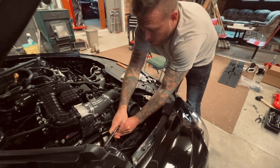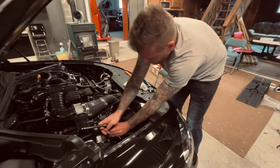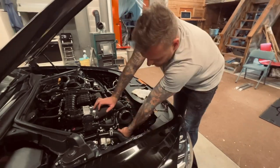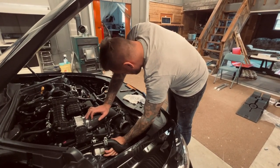We got the intakes out — it's going pretty smooth. This job's easy by now because I've done it so many times. Next I'm going to put the oil catch can in since I have all this room right here, and then I'll throw the intakes on and save the best for last.